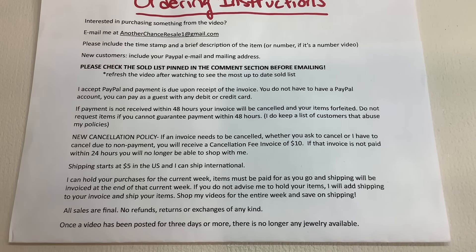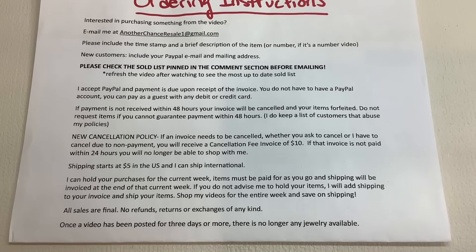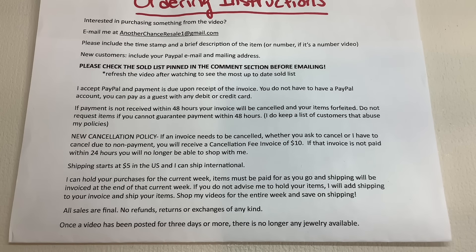We have about six pounds to go. Last week we opened up a 14 pound lot of jewelry purchased at a flea market. We're going to finish it today. Here are the ordering instructions in case you'd like to purchase anything from the video. It will be a number video so just give the number of the item in your email. Today is a new week so I can hold your items for the week, just let me know, otherwise I'll add shipping and ship.